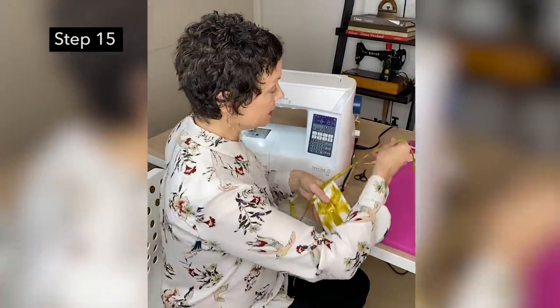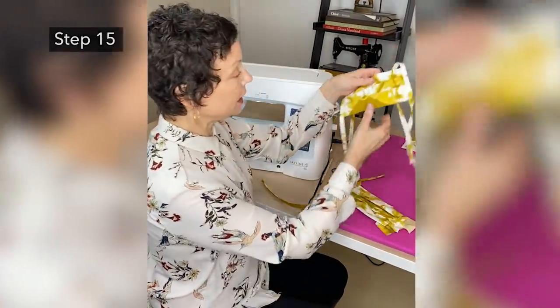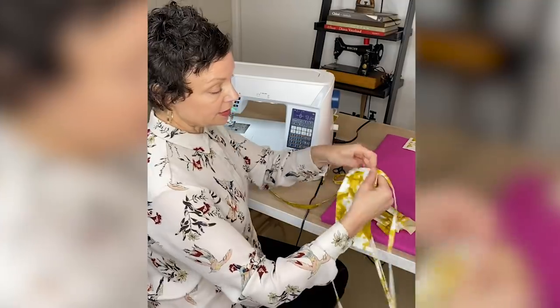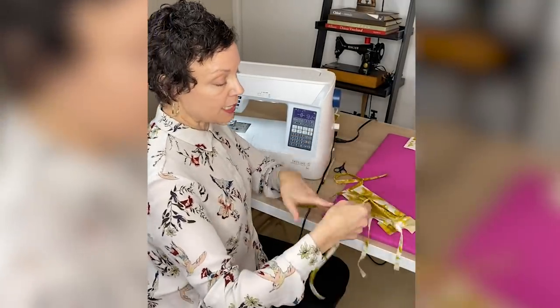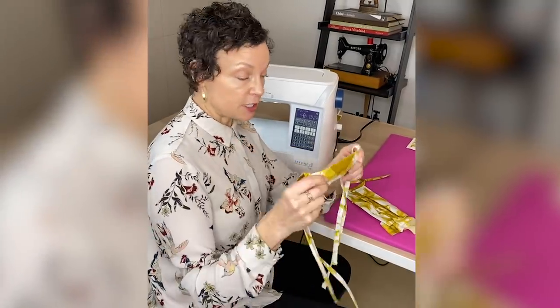You're going to repeat this process on the other side — exact same thing. You don't need to watch me do that again. It's going to come out looking like this, and then these straps wrap around the head and tie in the back of the head to keep it nice and secure.